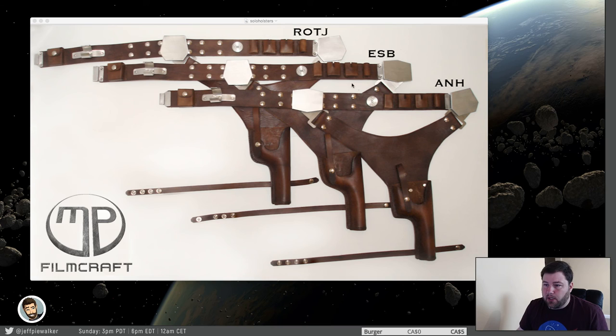The pouches are much different on all four holsters. Five, six, and seven are roughly the same, though seven is a little bit different. Episode four is completely different from the others. Just taking these and exchanging the buckles — there are some pretty bad examples where people just carbon copy the same holster, sell it with different buckles, and call it a day. That's not too accurate.